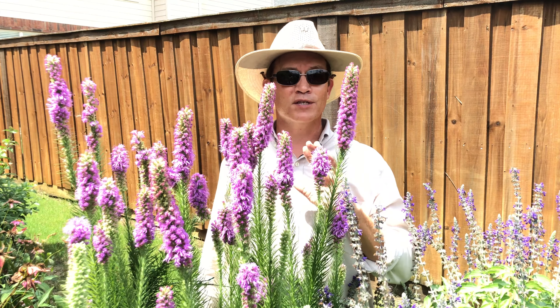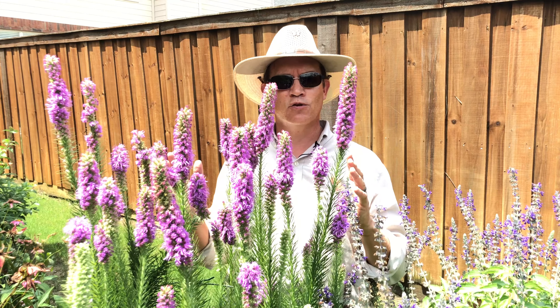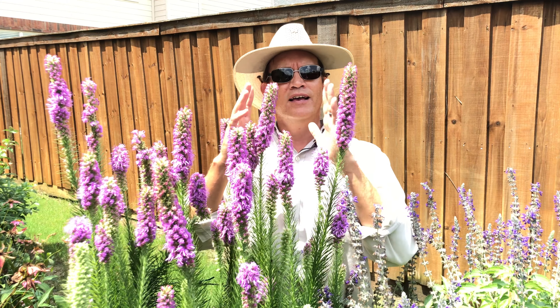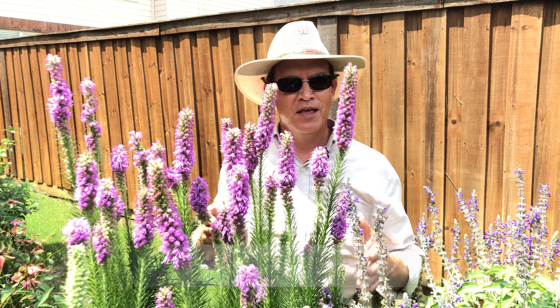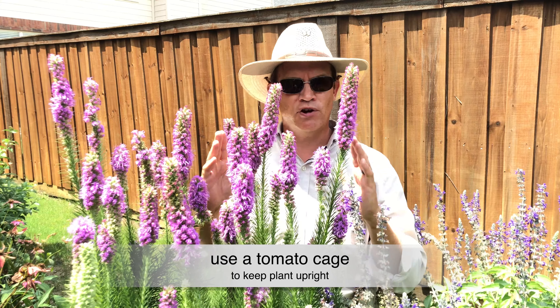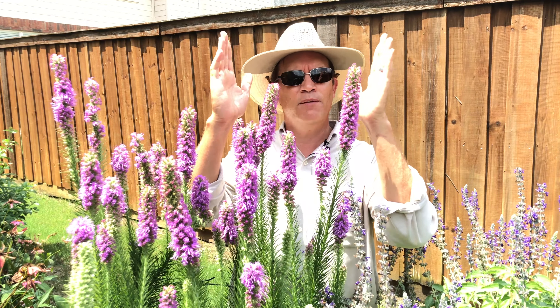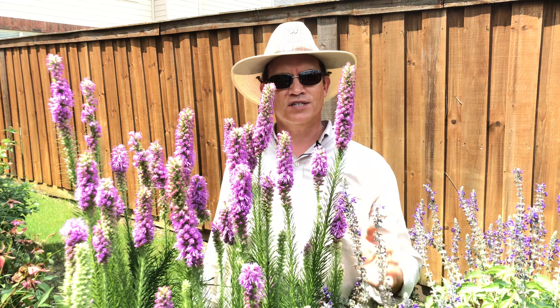One thing I have learned after growing this plant for years is that during some of our infamous Texas spring thunderstorms, a heavy rain or a high wind can cause this typically upright plant to just splay out. When that happens it seldom if ever recovers. The trick I found is to put a tomato cage on it — put it on there in early spring when the plant is just starting to come up, and train the shoots as they get taller right up into that tomato cage like I've done right here, and the plant will stay upright, beautiful, and gorgeous for you all season long.